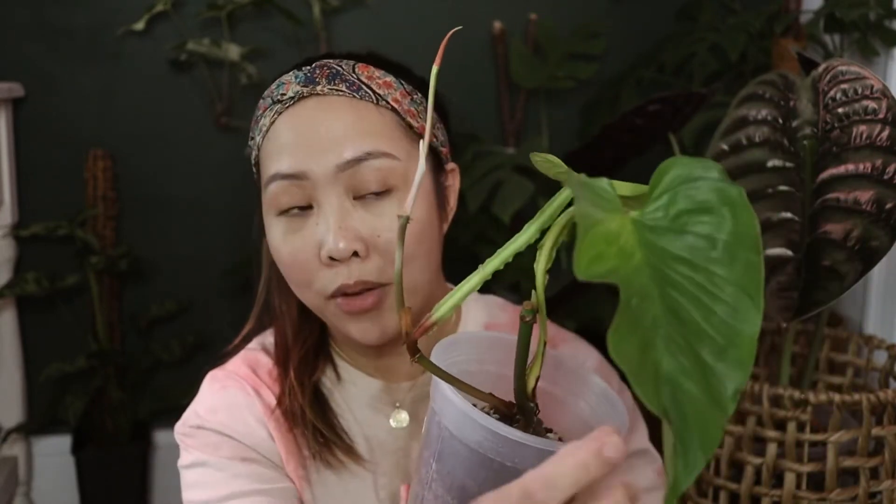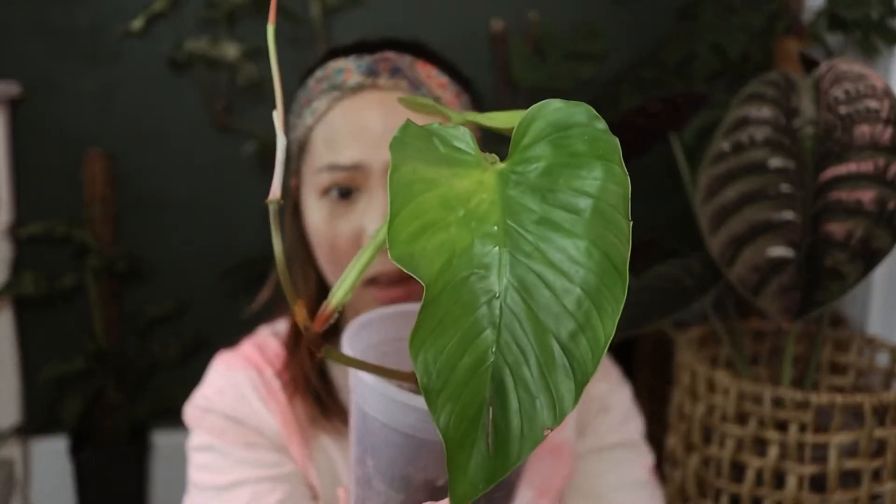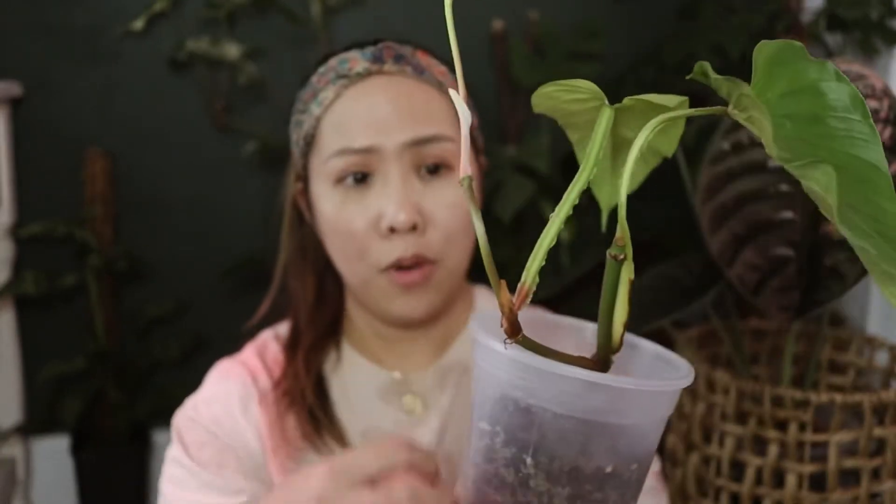The last philodendron is my Philodendron ernestii — I'm having a hard time pronouncing some of these plant names. This one has gotten a little bigger since I got it from Equiflora.